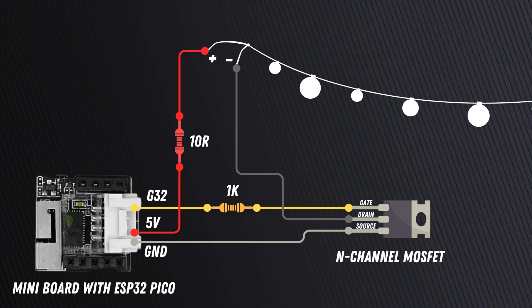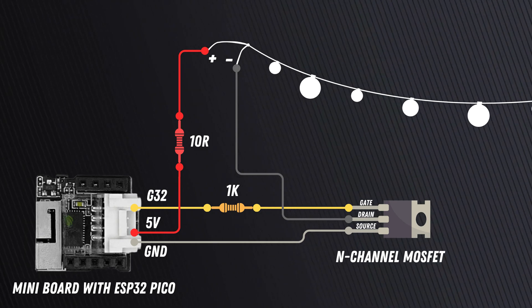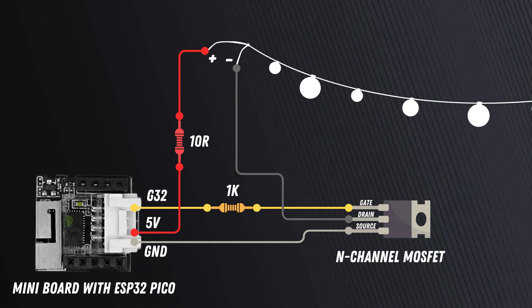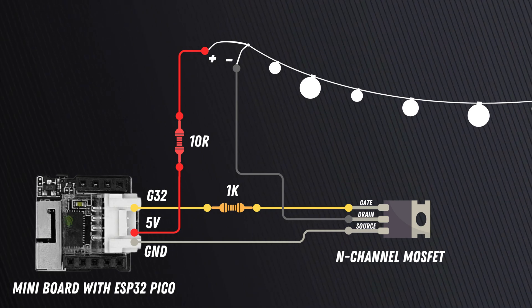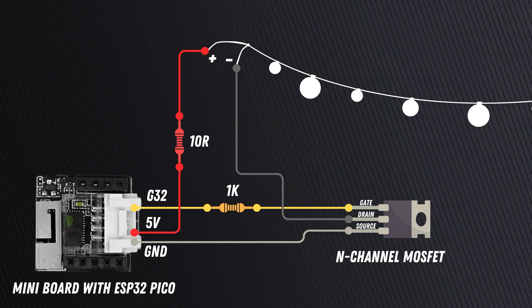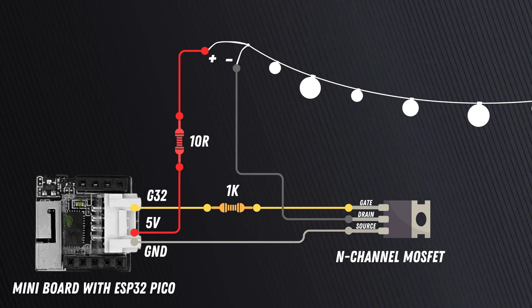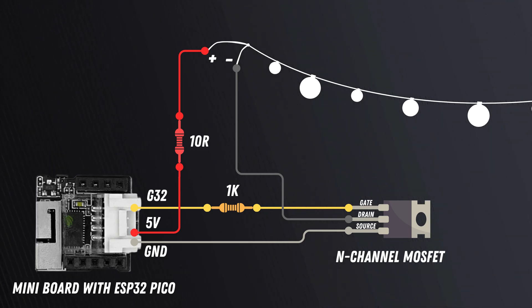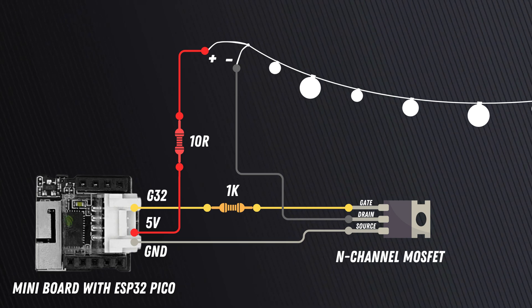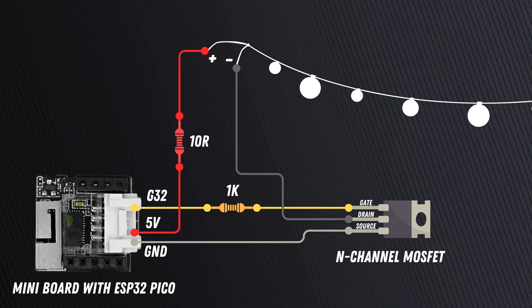So now that we have selected the board, we can update our circuit diagram. We have our mini board with the ESP32 Pico on the left side. This comes with a white plug that has four pins. We connect the very right pin, which is GPIO32, with a 1K resistor to the gate of an N-channel MOSFET. Then we connect the ground signal, which is on the very left of the white plug, to the source of the N-channel MOSFET. We connect the drain of the N-channel MOSFET to the minus of the LED strip, and we connect the 5V power, which is the second pin from the left in the white plug, with a 10 ohm resistor to the plus side of the LED strip.